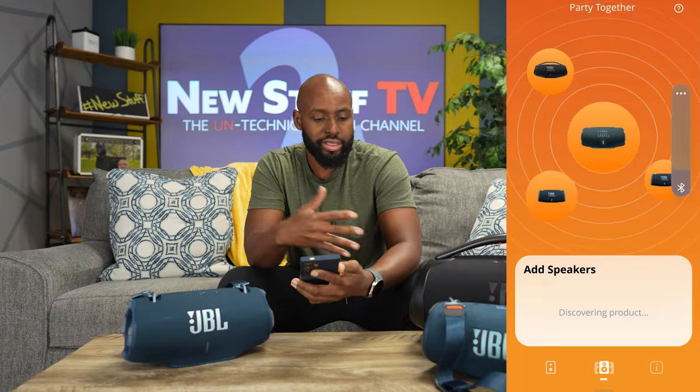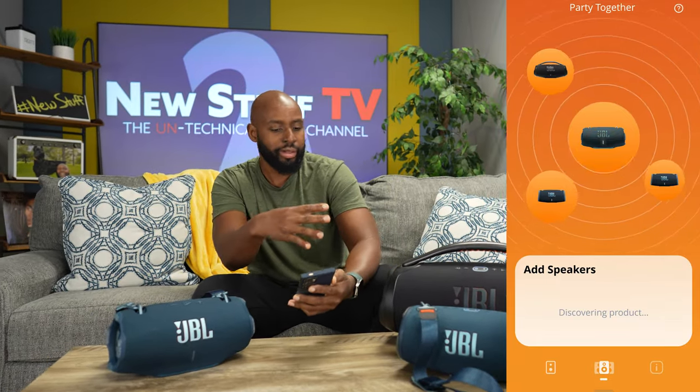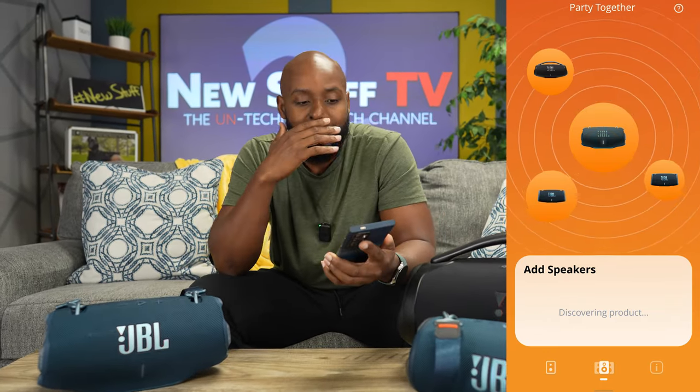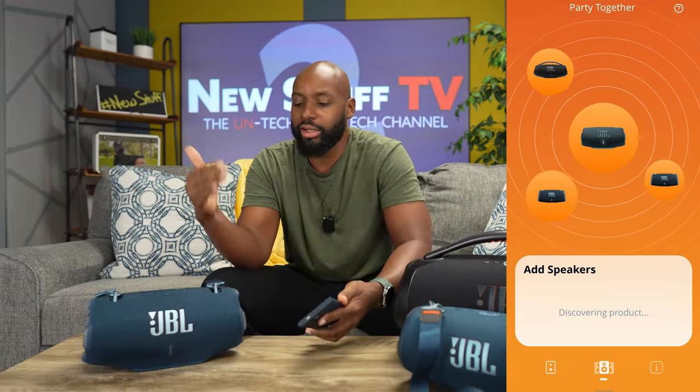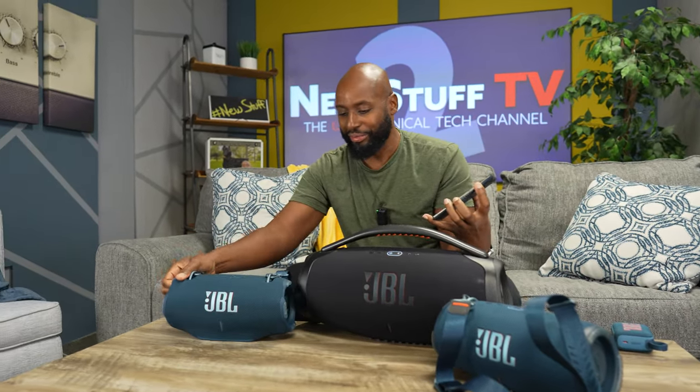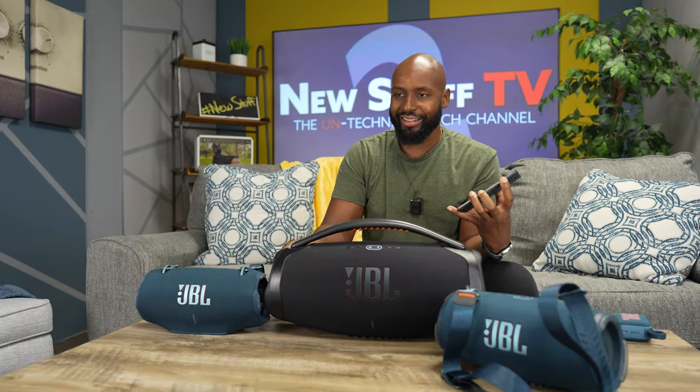Alright man, we finally got this thing connected. That was quite the process — it took a bit and was kind of annoying. The app was populating speakers, taking them away — it was kind of wonky. I don't like this personally. JBL, you had a good thing going with the old tap-tap-ding-ding method and it would just work. This whole thing is kind of a mess. Hopefully some updates will fix that, but to connect speakers you go to the beginning of the app, hit the Party button, and select them.